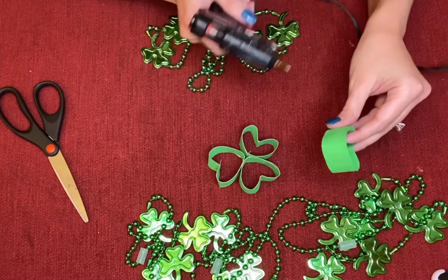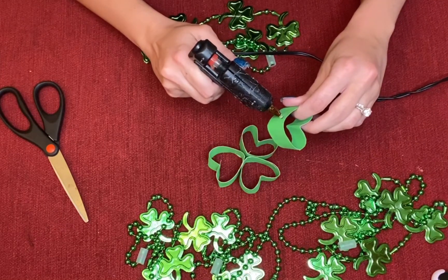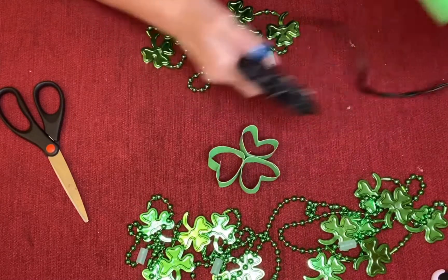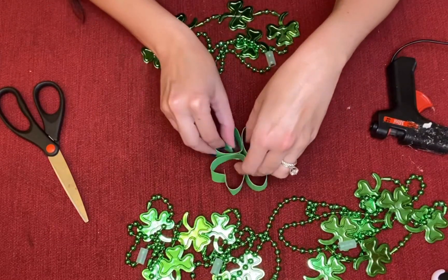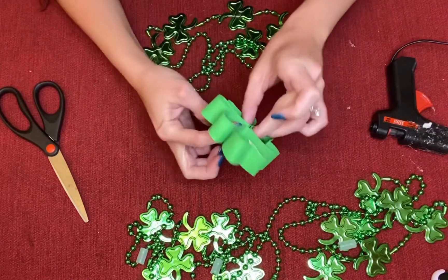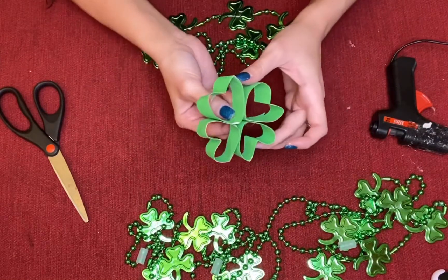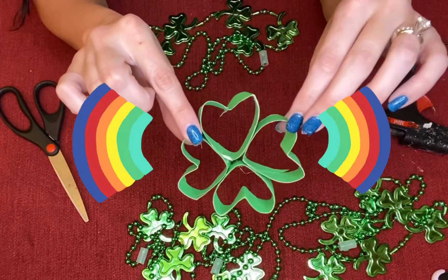Then take the last one — for this one you're going to want to do both sides so it sticks. Do one line here and then one more line here, then stick that in there and squeeze it all together. Put some pressure and there you go — you have a four-leaf clover for Saint Patrick's Day!